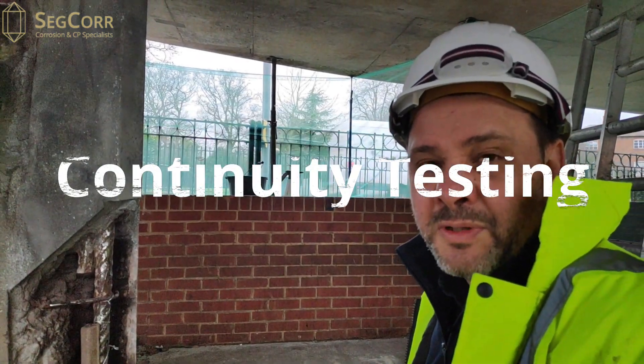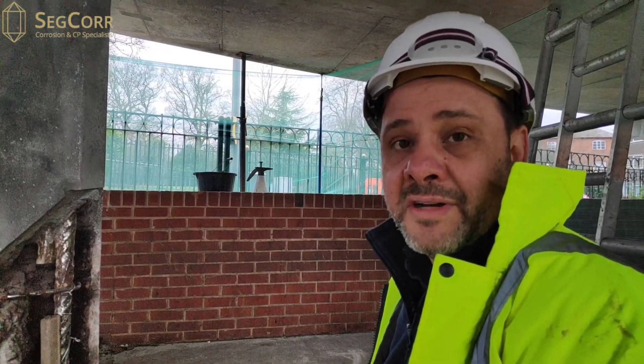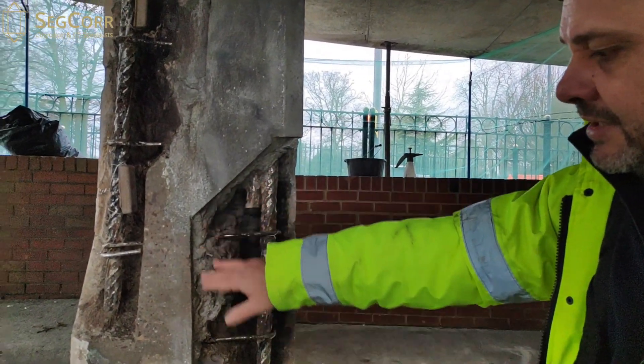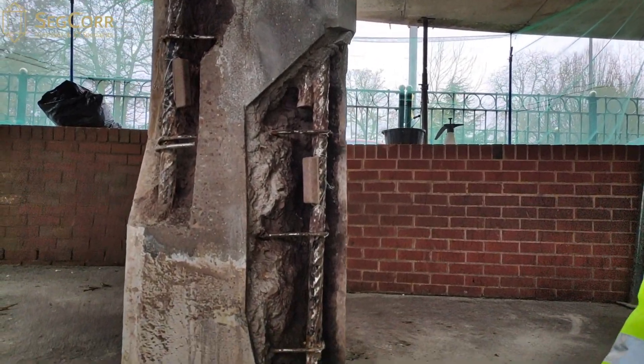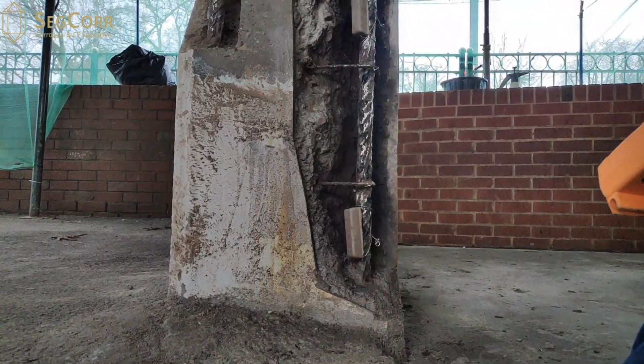Good morning everyone. My name is Paul Seegers and we're going to talk about fitting galvanic anodes as a repair enhancer. As you can see, what they've done here is they've actually cut out the damaged spalled concrete, they've cleaned up the steel, and they've fitted a few galvanic anodes to the structure.